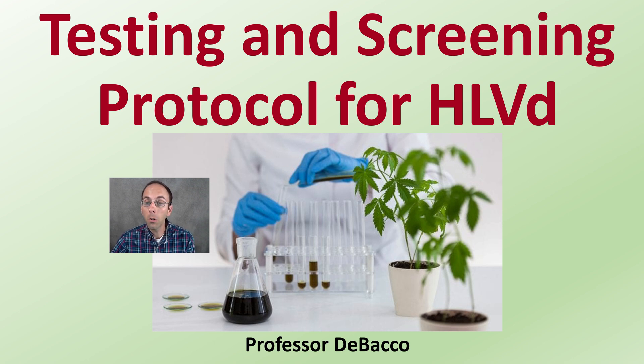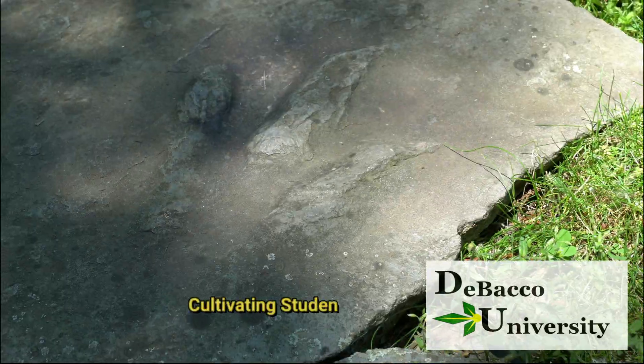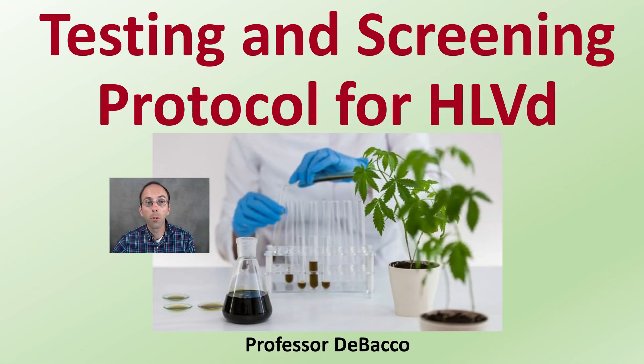Growers have been asking, and this Tobacco University video will provide the answer for how to properly test and screen for hop latent viroid in cannabis plants. Let's go over the testing and screening protocol for hop latent viroid.